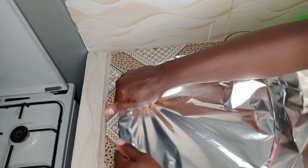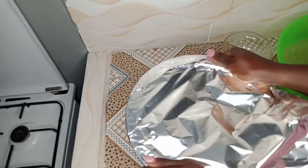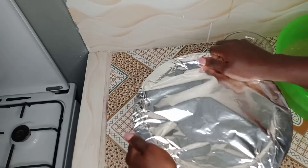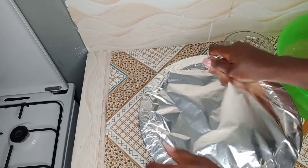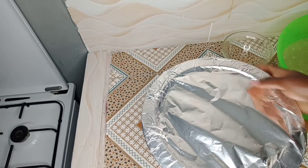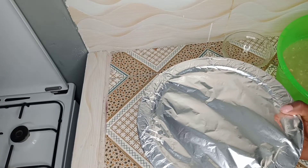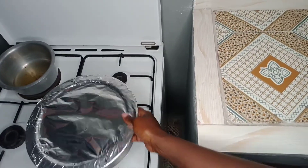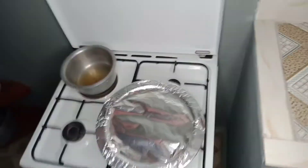Then we add in a bit of water to cook, then later we cover. It's going to be ready to be put on the burner. Once we've covered it very well, we put it on the burner and light the fire.